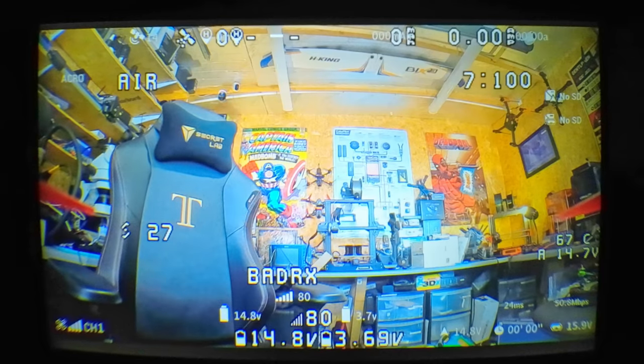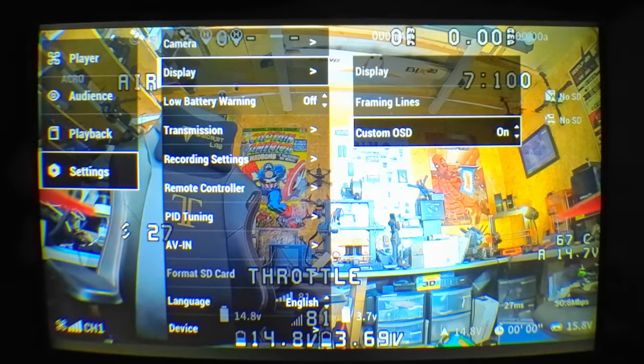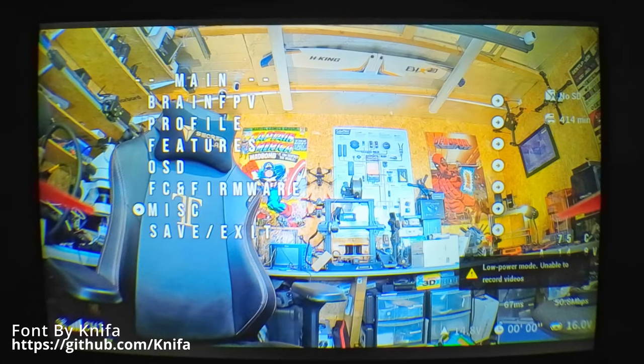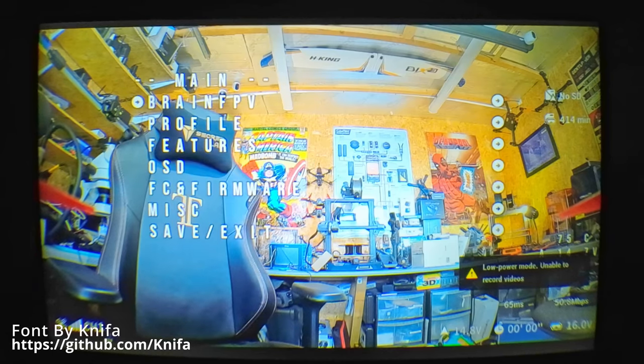Now if we power everything up, you should see the full MSP OSD with all elements on the display. You will notice the old DJI OSD is still there as well — you'll need to turn that off in the menu. You will also notice that the font is quite big on the OSD elements. This is something you can change — there will be new fonts coming for the system in the future, available via the WTF OS system.